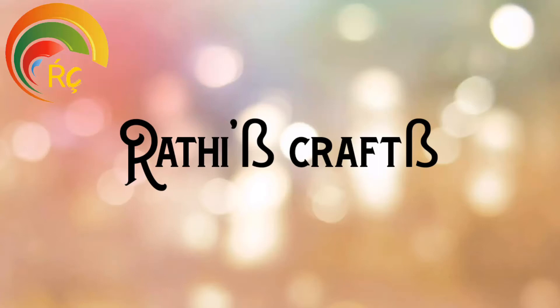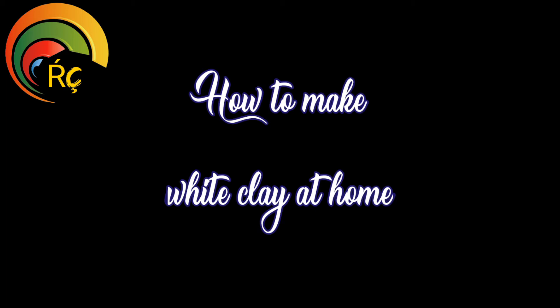Welcome to Radhi's Crabz! In this channel, I will show you what I will show you in this video.